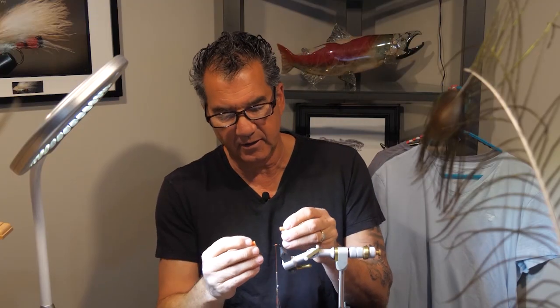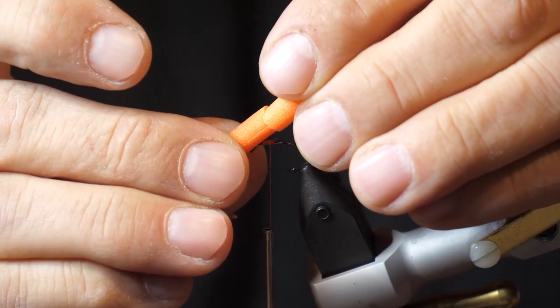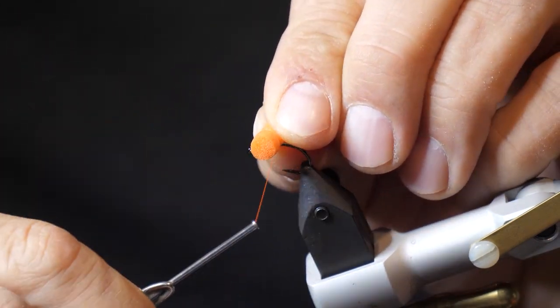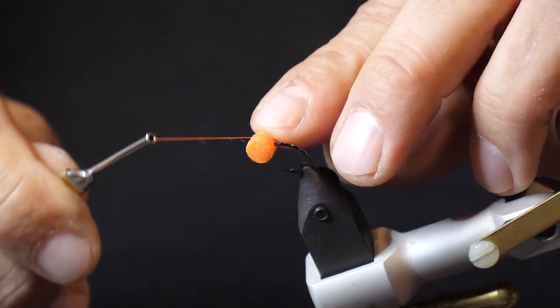Now that we have the thread tied in, we have these foam tubes — they come a certain length, I cut them in half, and I've got enough to make two sets of eyes. Lay them on your hook about halfway, wrap in tight a couple times, and tie in your eyes at the front, just like you would with normal booby eyes.